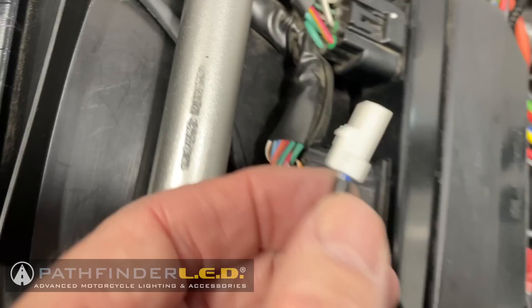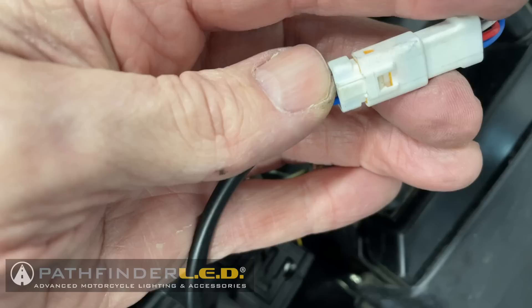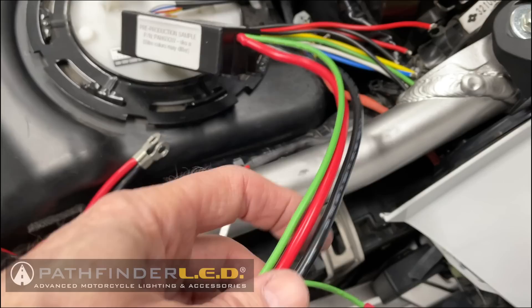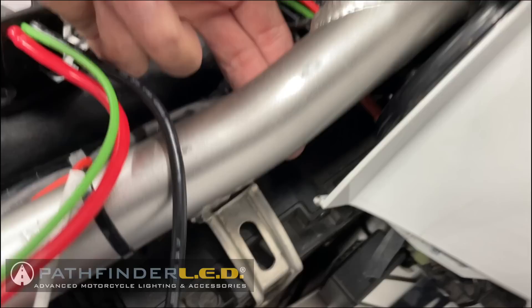On the left side, if you pull that sheathing back, you can see it has a blue and white wire — the left side connector also has a blue and white wire. Everything's plugged in. The next thing we want to do is take our three wires — black, red, and green. Note: I'm using these colors now, but they may change in the final production unit.